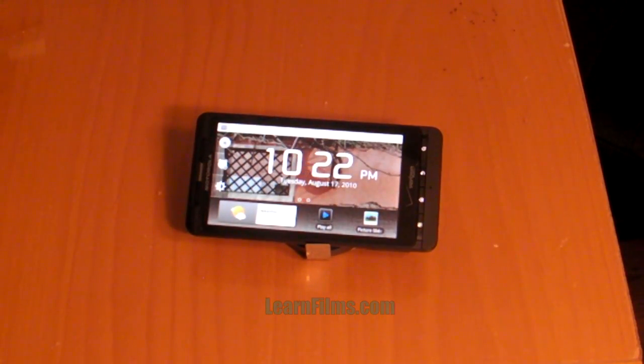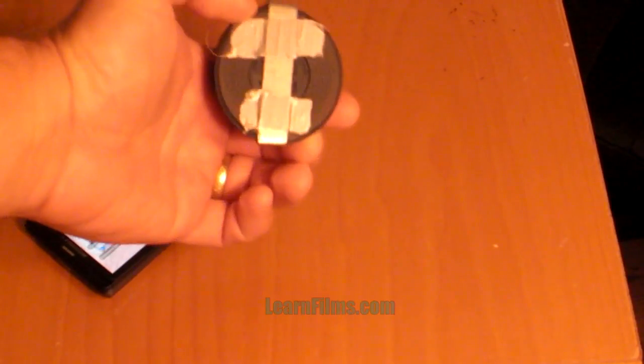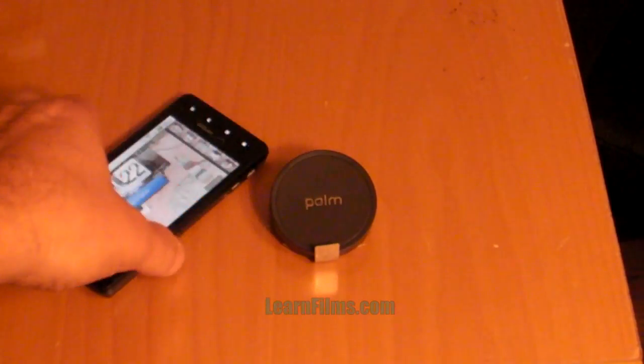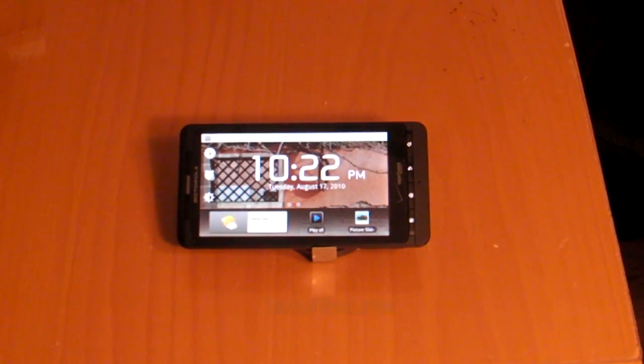It's just a nice little display for the phone, so hopefully this helps somebody. You don't have to use the Touchstone — if you just have a strong magnet you can use that too. For more reviews, tips, and video tutorials, come visit us at learnfilms.com. Thanks.